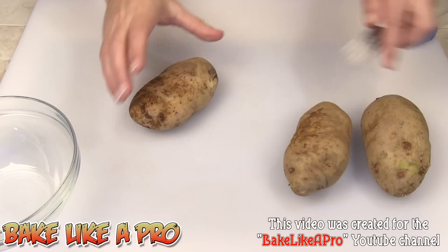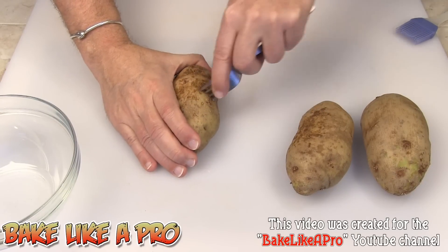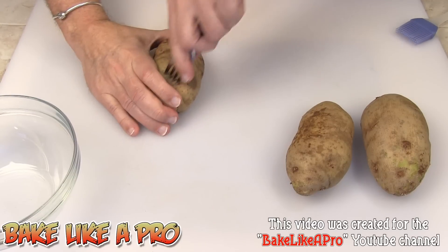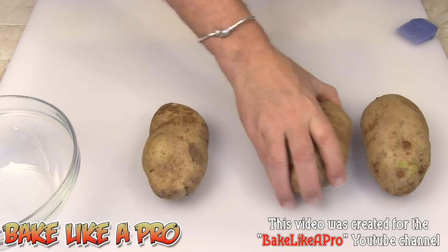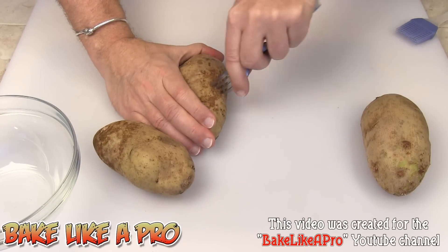The first thing we're going to do — I'm going to grab a fork and I'm just going to put a whole pile of holes all the way around, just jab the potato, just go around like that. This is just going to prevent them from exploding in the oven.